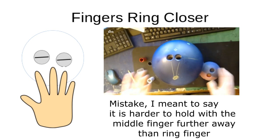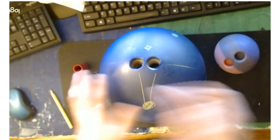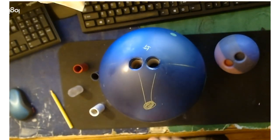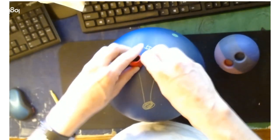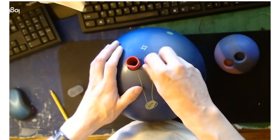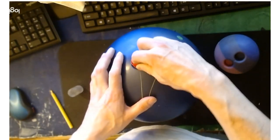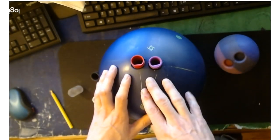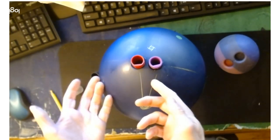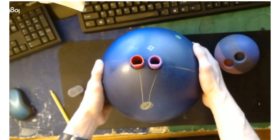One nice thing is you don't have to have a ball re-drilled to experiment. You can take the grips out and just hold the ball with your fingers in different orientations to see what feels best. Or take pitched grips and rotate them in the hole — turn them one way to simulate the ring finger being further away, the other way to simulate it being closer — to get a feel for the difference before committing to a drilling.